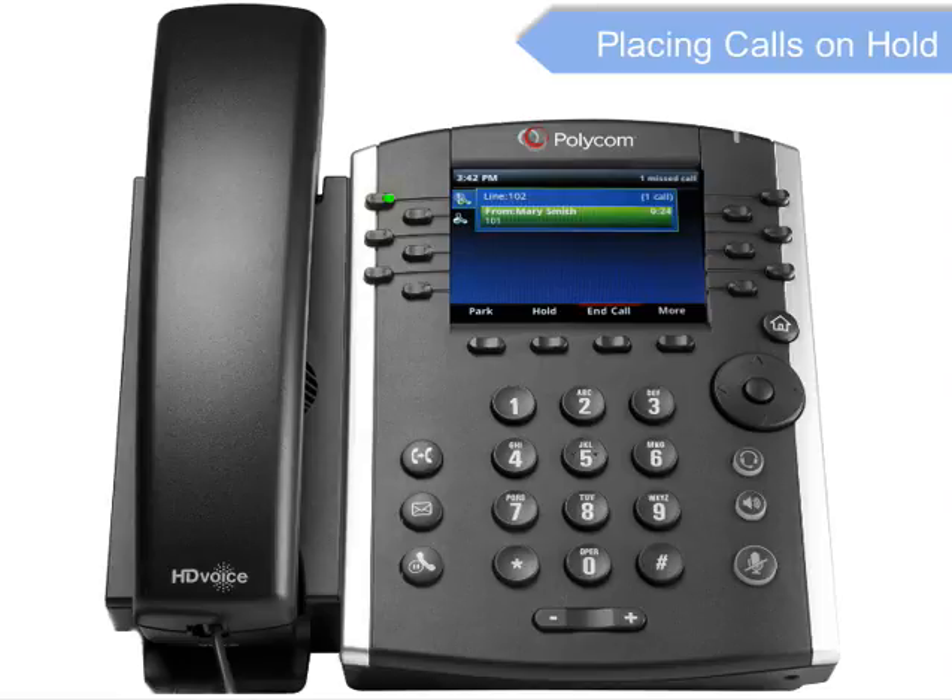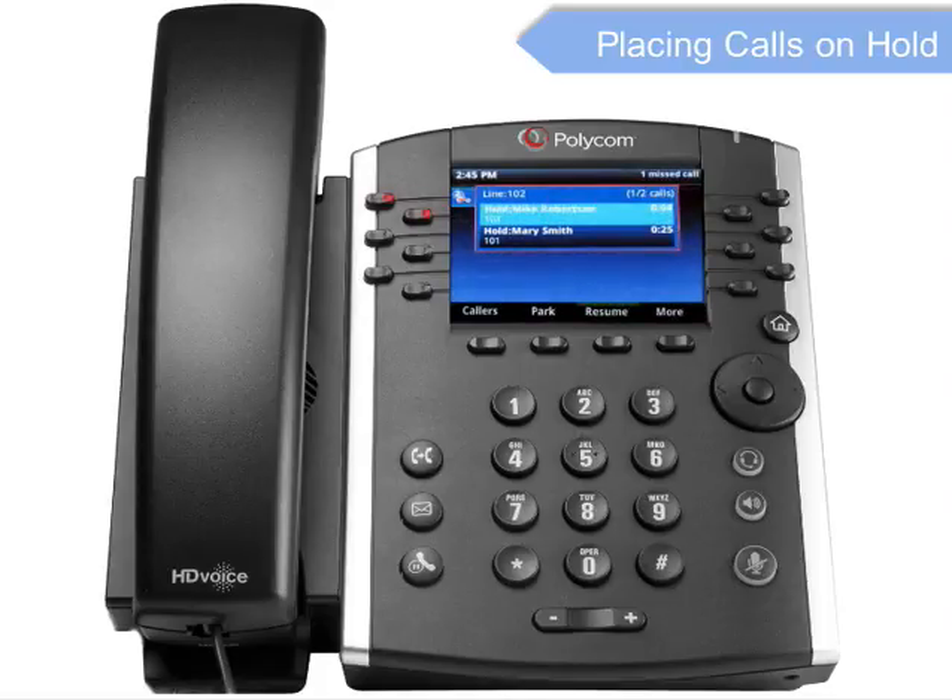To put an active call on hold, press the Hold key. To resume the call, press the Resume soft key or the Hold key again. If you have more than one call on hold, scroll to the call using the navigation keys and press the Resume soft key.